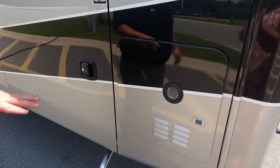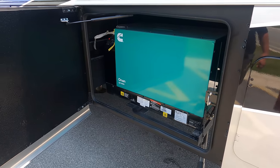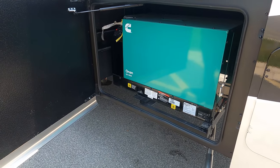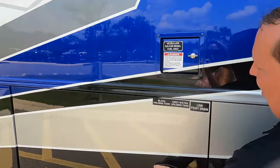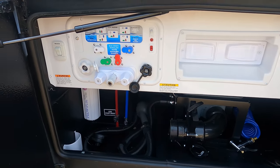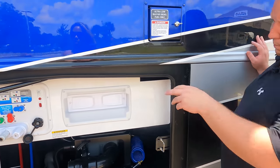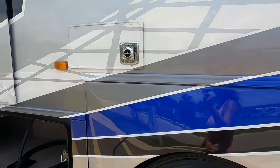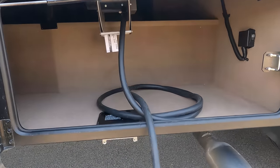Instant hot tankless water heater - look at how nice that looks with the paint job. Cummins Onan 8,000 diesel generator. It's running and it's very quiet - that's crazy, right? Right over here is your fuel fill-up. And look at this wet bay: black tank flush, macerator, water hookup, potable water fill. You even have a place for a paper towel holder.